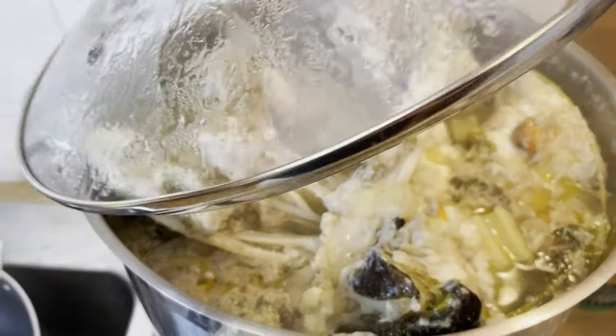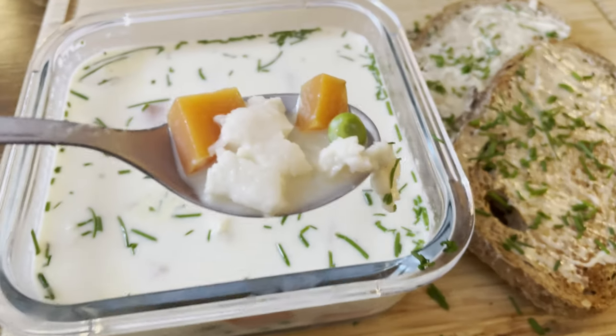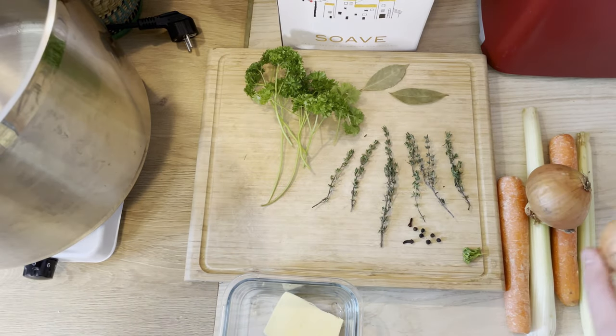Today we're going to be making some monkfish stock, and then we're going to take that stock and turn it into a delicious Norwegian fish soup. I've gathered up all the ingredients that we're going to use today.